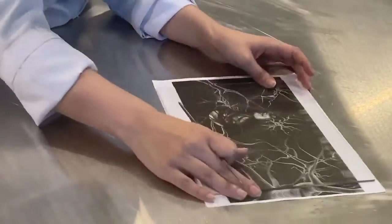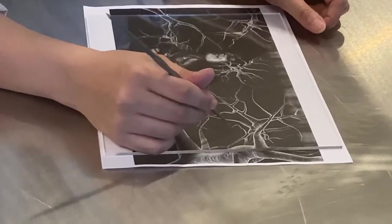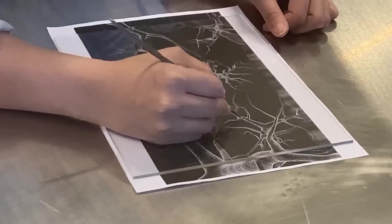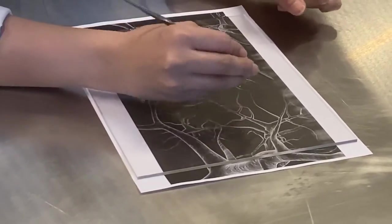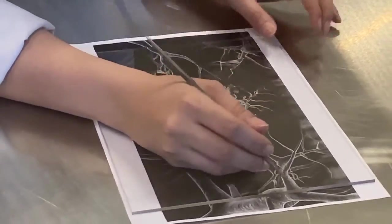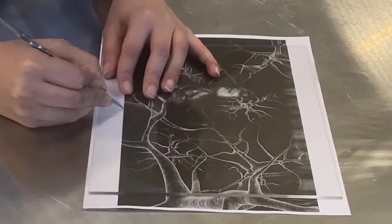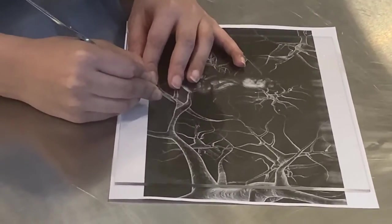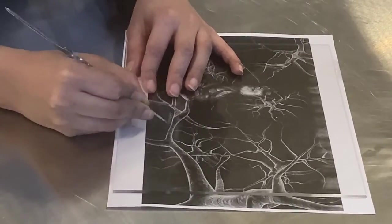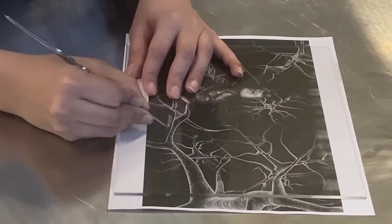Since my artwork is very dark, let me indicate one thing. When we etch, since I have white lines here, I'm not etching the white lines because whatever you etch becomes black when you put the ink. So let me start by the background. The harder you press, the darker it gets.